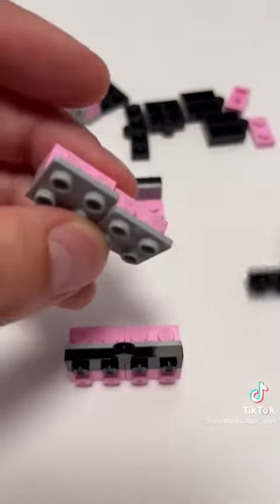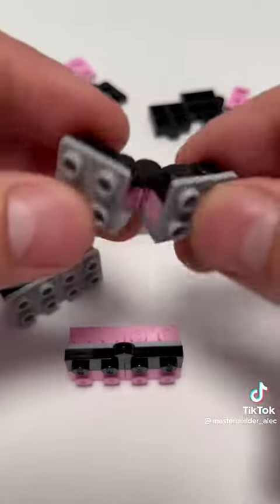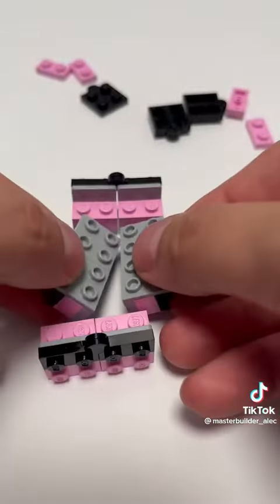We have two more of our brackets and this time we're going to attach them on the back with one of our hinged plates. Make another one of those using our last two brackets. Take both of those, put them together, and then just kind of lay them in the middle.